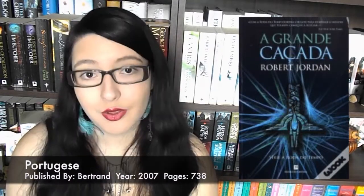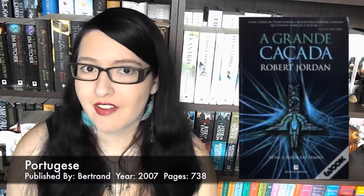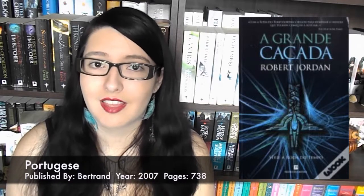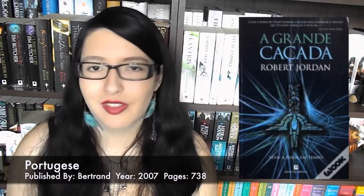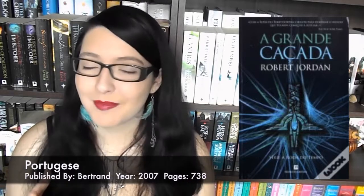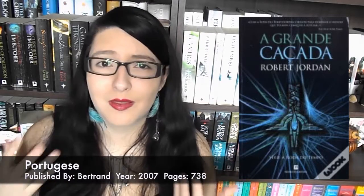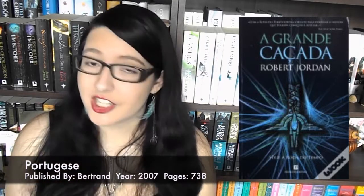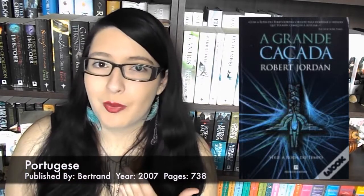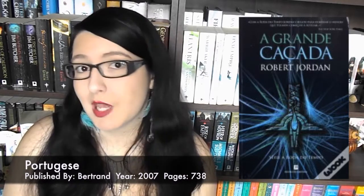Then we come back to some of my favourite ones — the Portuguese covers by Bertrand, published in 2007 with 738 pages. I love the colour scheme — the colours are fantastic, so bright and vibrant, and the black behind really makes them pop. It's very ethereal with a kind of repeated pattern of a star and a sword — it looks awesome. It has more of a sci-fi feeling because of the ethereal lines instead of solid lines. But I really like the placement of the text, it's bold and stands out well. I don't think it fits Wheel of Time, but I love the modern interpretation.